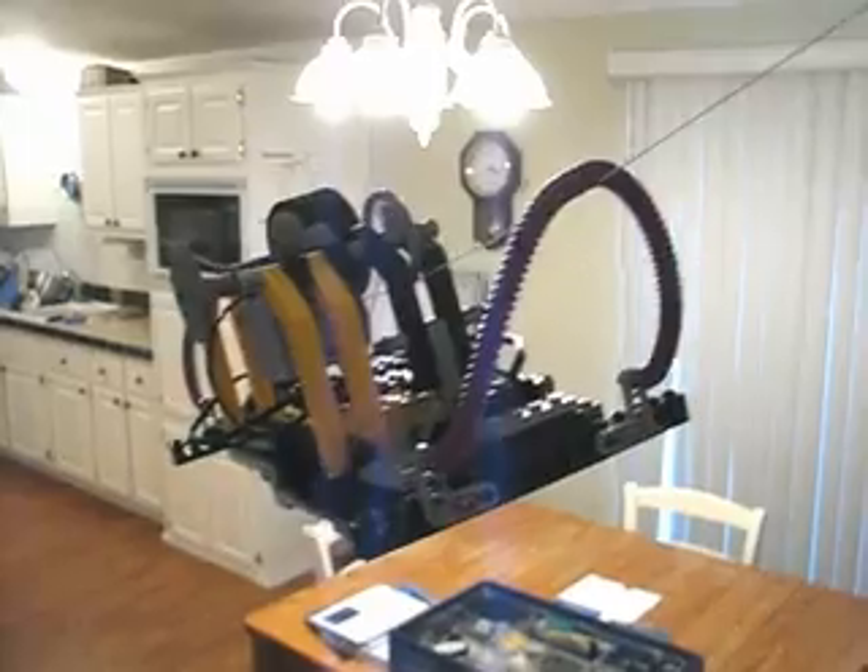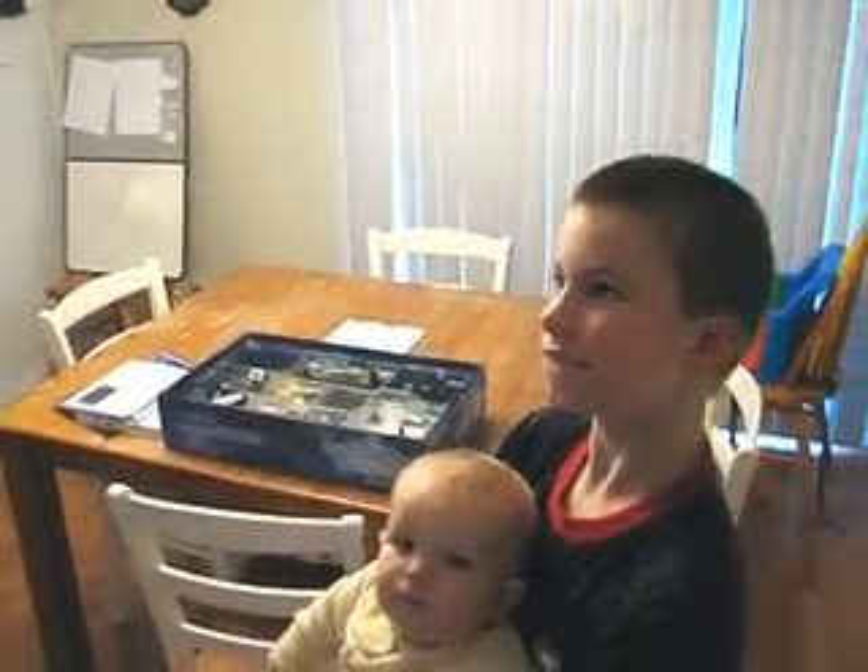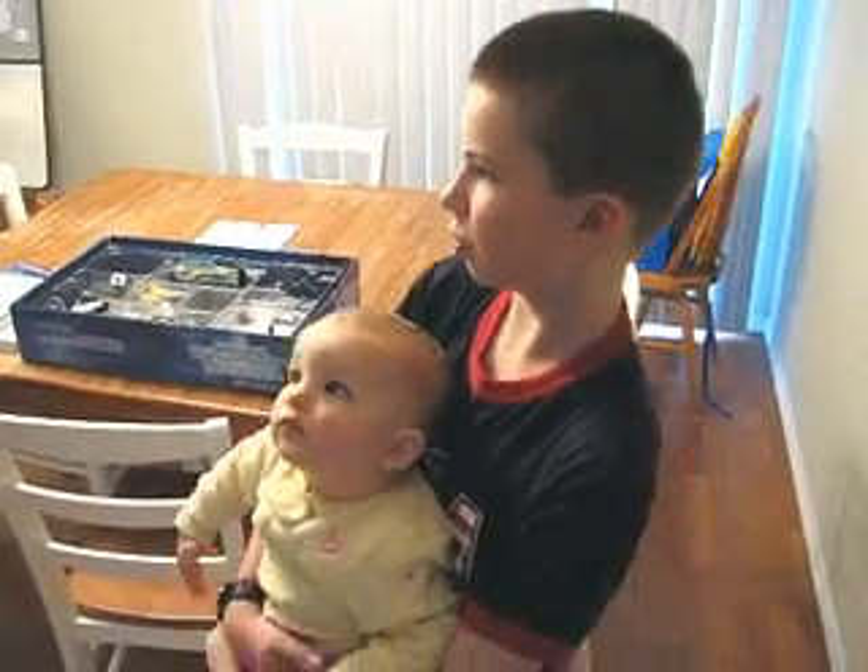This is like the Portland tram? Yeah. So how long did it take you to build this? A couple days.